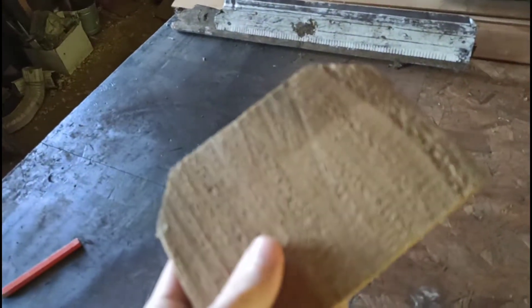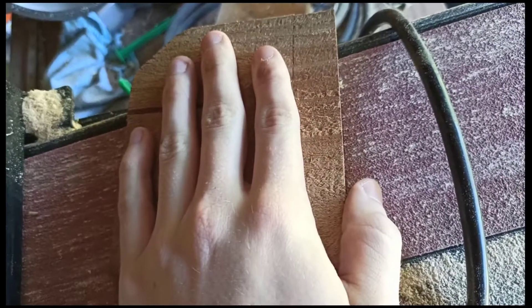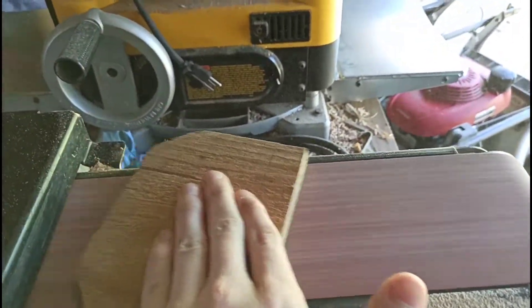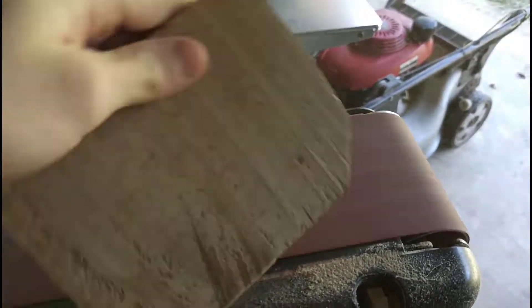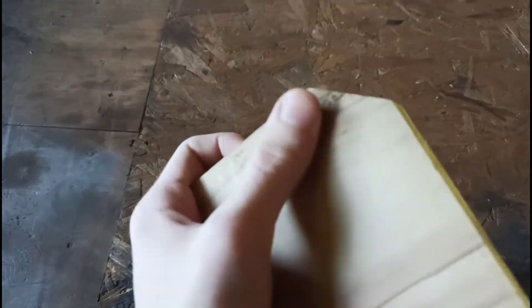I've cut this out. Next thing I'm gonna do is put it on the sander and smooth this out so it'll be smooth. I've smoothed out every corner of this thing — there are little holes everywhere but it's not gonna be a problem.